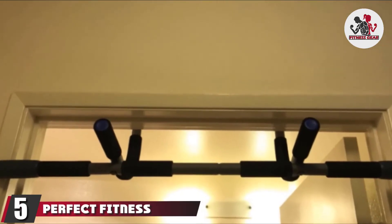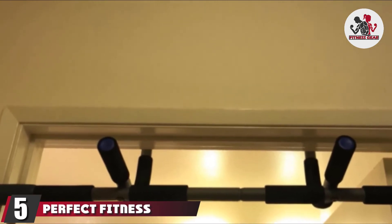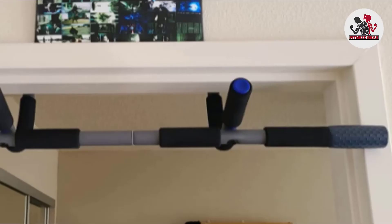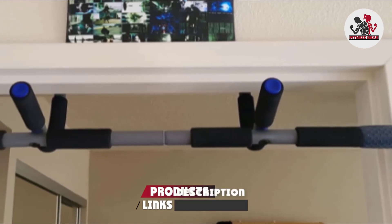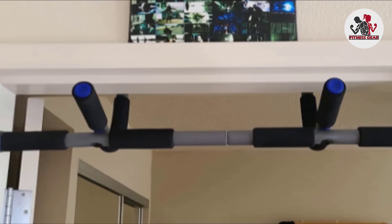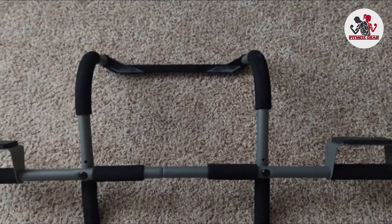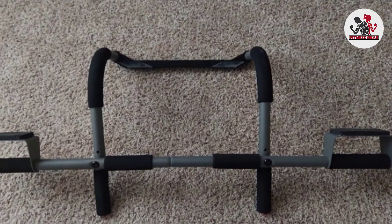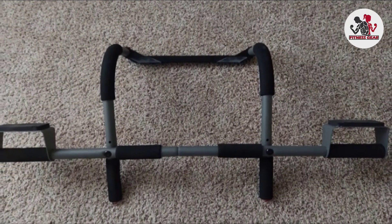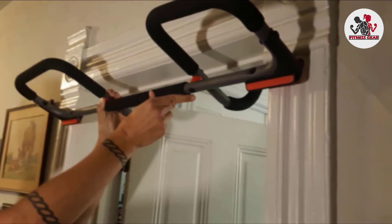The number five position is held by the Perfect Fitness Multi-Gym Pull-Up Bar and Portable Gym System. It is available in four styles: Multi-Gym Pro, Elite, Sport, and Original. All styles can be used as doorway pull-up bars, and the bar can also be used for sit-ups, push-ups, and dips. The main target areas are the arms, chest, core, and back muscles.